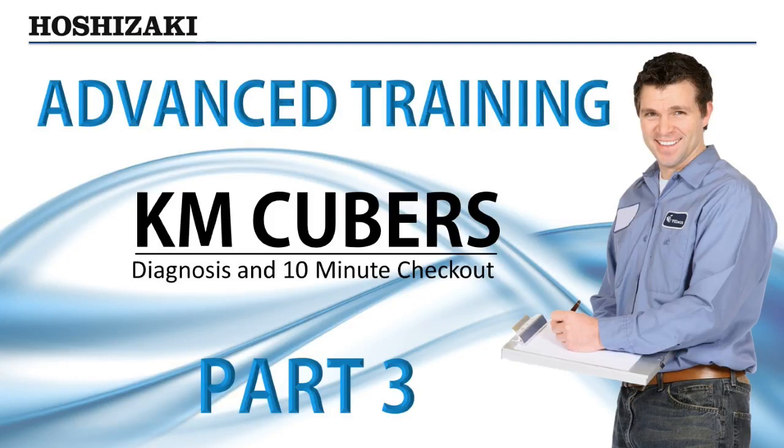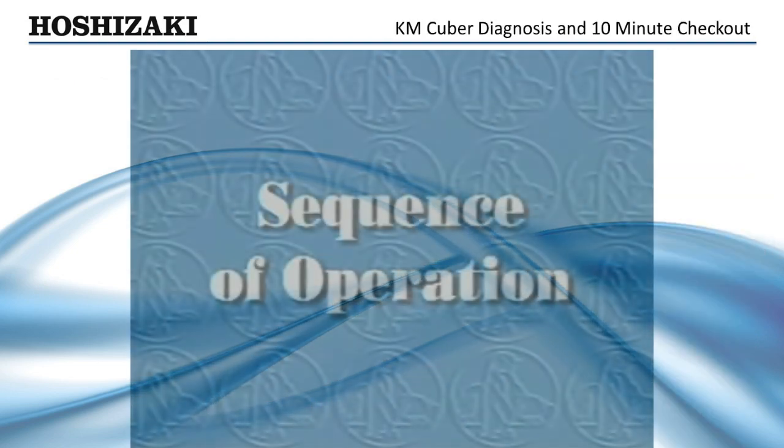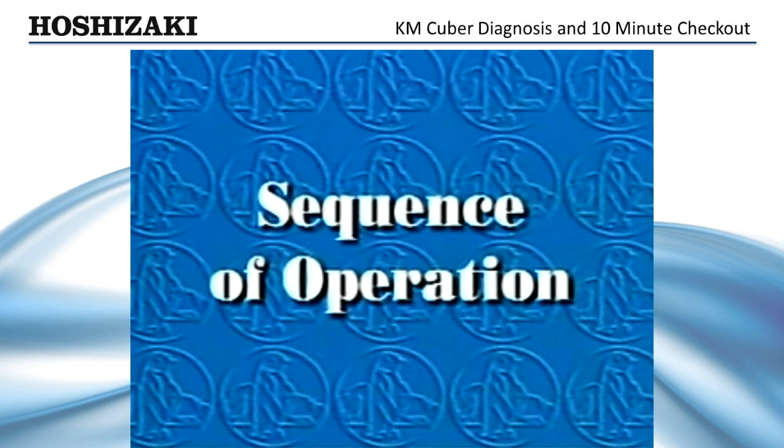This video will demonstrate the proper way to perform the 10-minute checkout procedure for a system diagnosis of the KM-Cuber. Before we see how to diagnose electrical and component failures, let's review the KM-Cuber's sequence of operation.